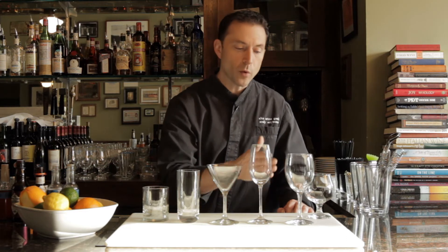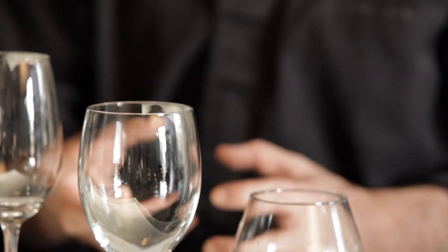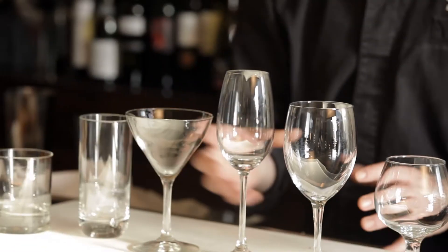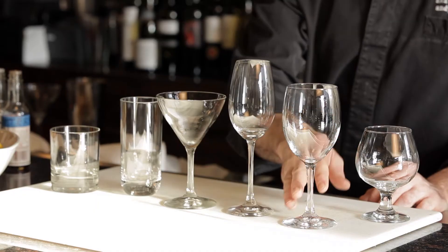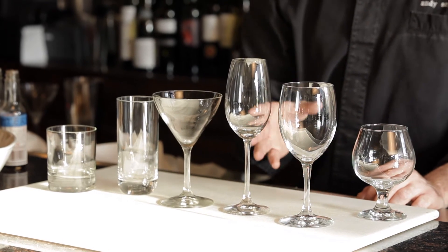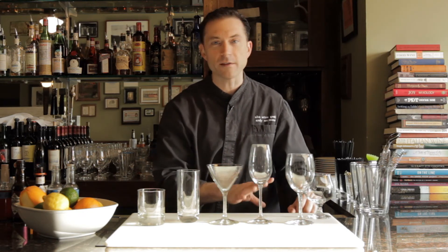Wine glasses — obviously we pour our wine into them, but wine glasses have a purpose for things like sangrias or cobblers. Any drink that might be just a little bit too big for a rocks glass, or one that you want to make look a little sexier by putting in a stem glass, put it in the wine glass. It's a great glass to have around because almost any drink can go into a wine glass. The industry calls this an all-purpose glass because it really serves all purposes — if you have a bunch on hand, you can put a lot of different cocktails in there.